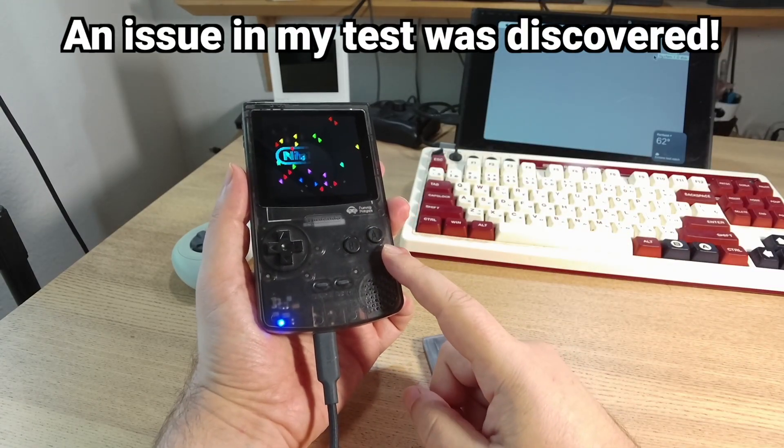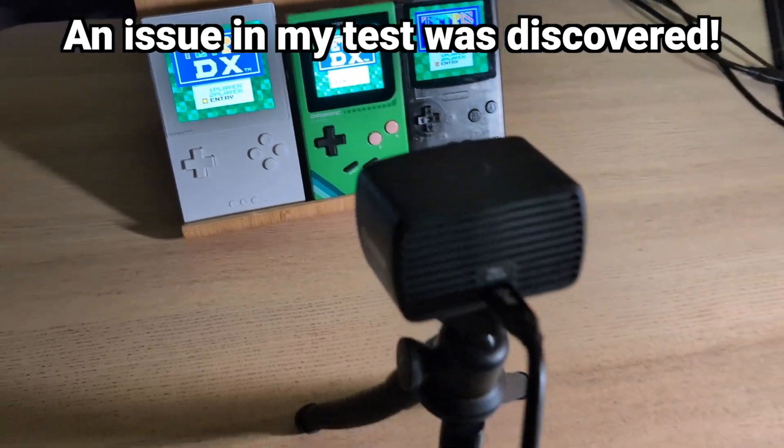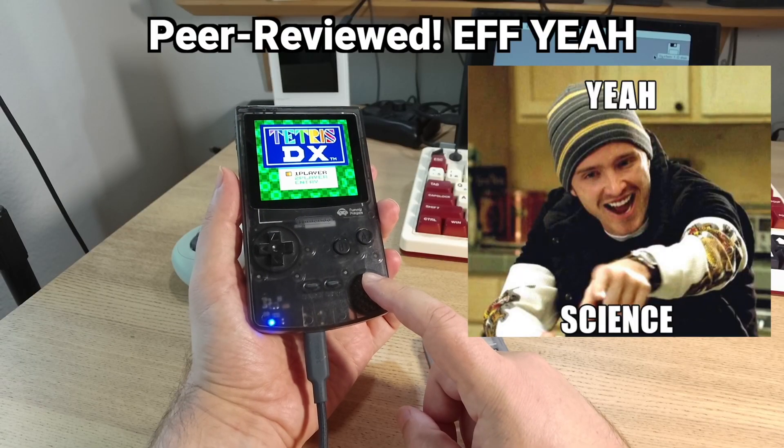So, when I posted my battery test video yesterday, a loyal viewer pointed out a problem with my testing methodology, so three cheers for peer-reviewed science.